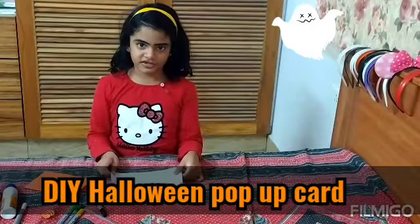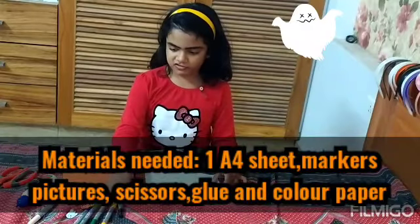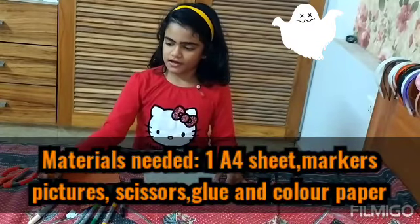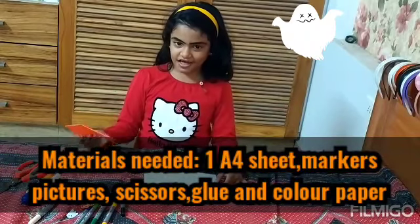First we are going to make Halloween crafts. For that you need a worksheet, markers, pictures, glue, scissors, and color paper.